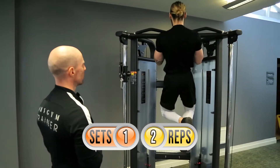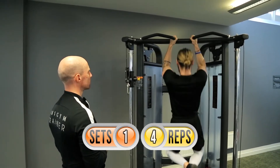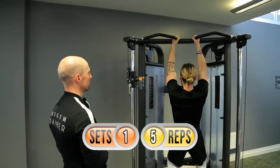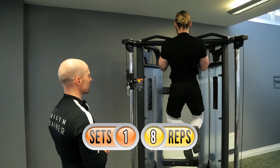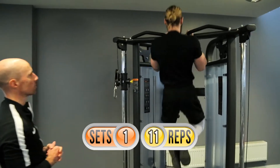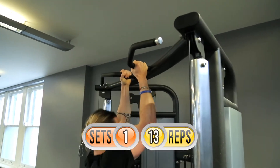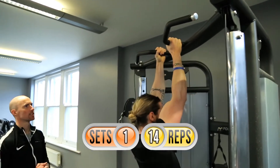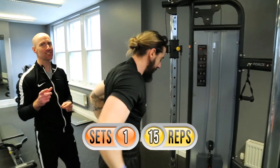One, two, three, four, five, six, seven, eight, nine, ten — flying here mate! Eleven, twelve, keep pushing, thirteen, go on, fourteen, fifteen — good effort! All right, so taking his first rest there.